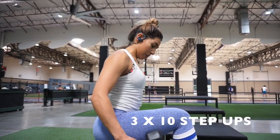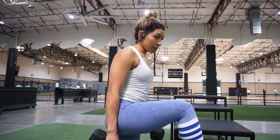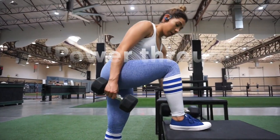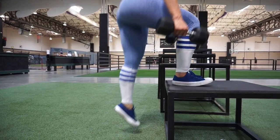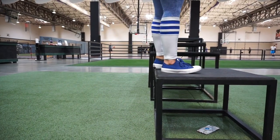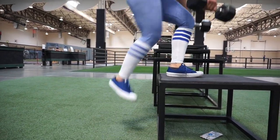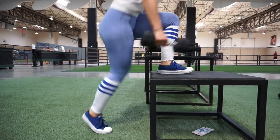We're going to go into step ups. If you're a beginner with step ups, you do not want to overreach — you want to take care of your knees, so maybe go on a smaller step. This is perfect for my height; I'm five feet. The weight is going to be in my heel, so I'm powering the whole way up through my heel, and slow on the way down.